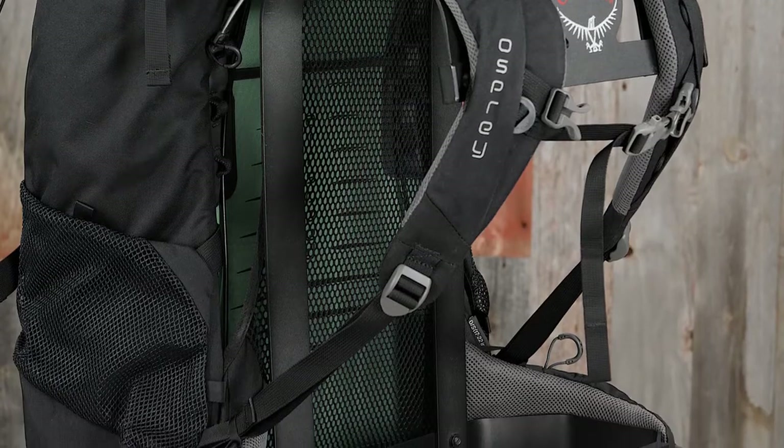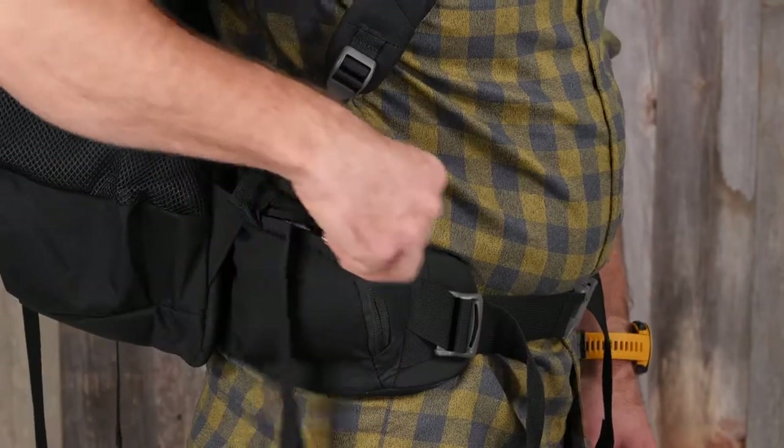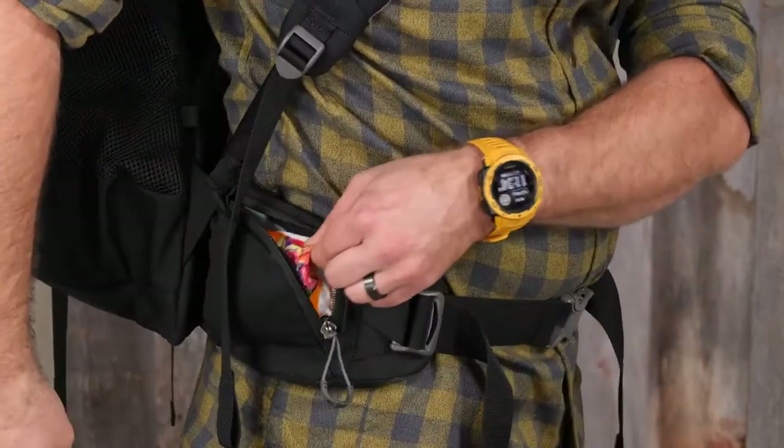Padded shoulder harness and hip belts add a ton of support and comfort, and pockets on the outside offer quick access to anything that you want to get on the go.